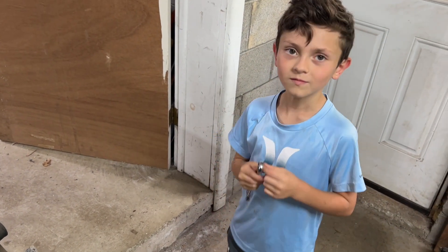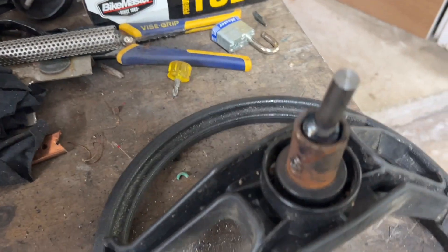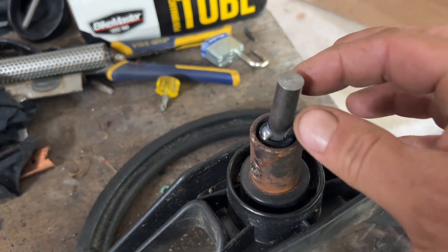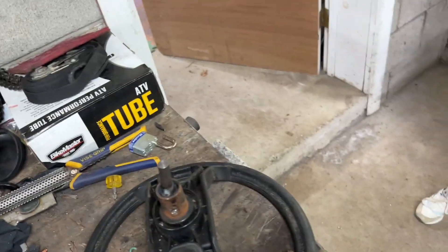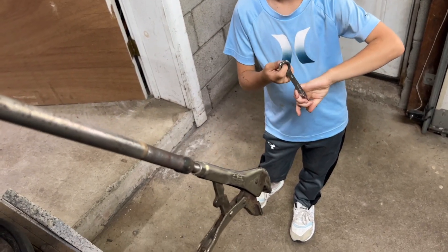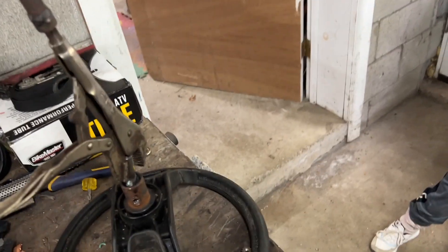All right, good job pal. We pulled the nut and bolt out — it came right out. But we couldn't get the piece out on the inside, so we found this little piece of steel, gave it a couple of welds on the inside there. Now I'm going to grab it with — do you know what this is called buddy? A slide hammer. We're going to put this on and I'm going to yank on it while you hold the steering wheel — we'll see if we can pull it out.